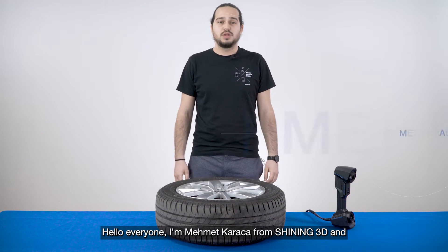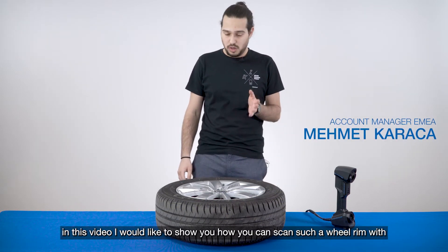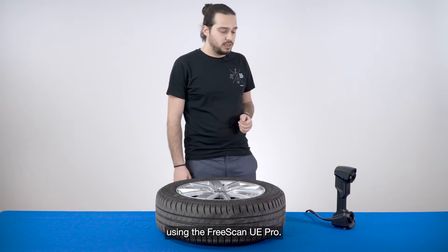Hello everyone, I'm Mehmet Karaja from Shining3D and in this video I will show you how to scan this wheel rim by using the FreeScan UE Pro.